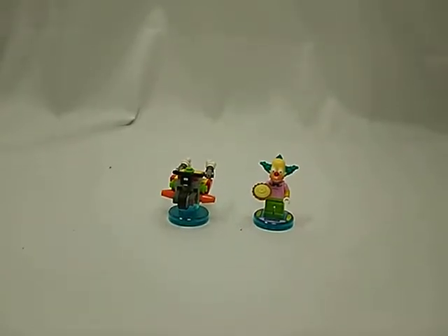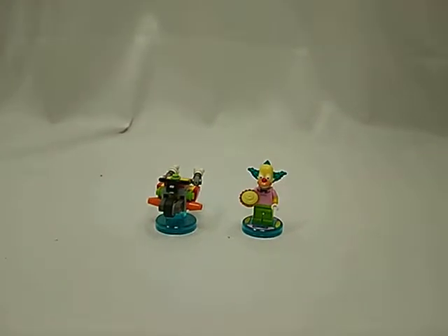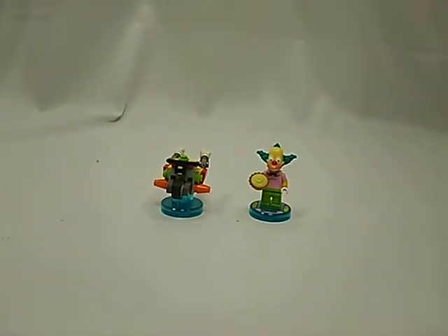Hello everyone, this is Tough Guy 101. Today I'll be doing another LEGO Dimensions set review. This time it's another Simpsons LEGO Dimensions pack. This is Krusty the Clown from The Simpsons.